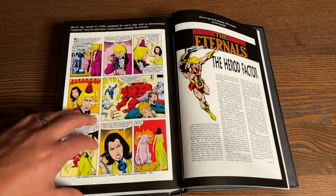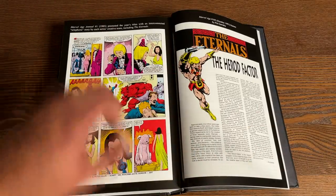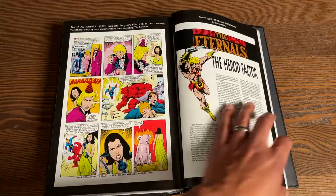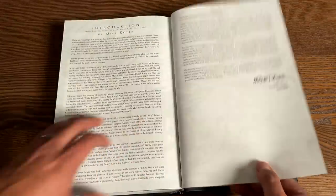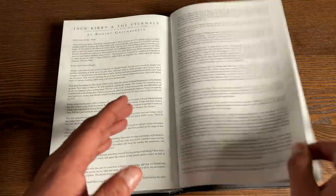In the Marvel Age Annual No. 1 each of the stories is interconnected by a phone call and written by the creative team — Peter Gillis and Sal Buscema. Then there are the original introductions by Robert Greenberger and Michael Royer, who was Jack Kirby's inker at one time, from the original omnibus. And if you don't have the standard edition cover, here it is by Alex Ross.